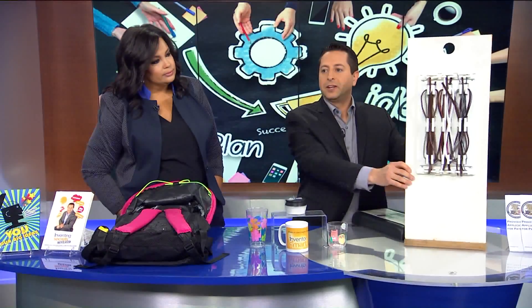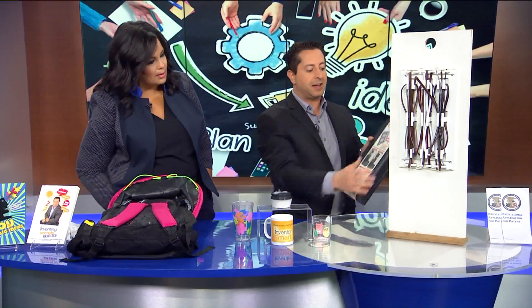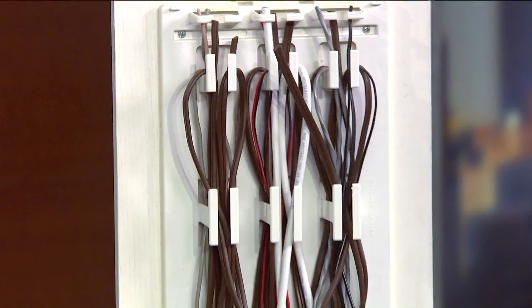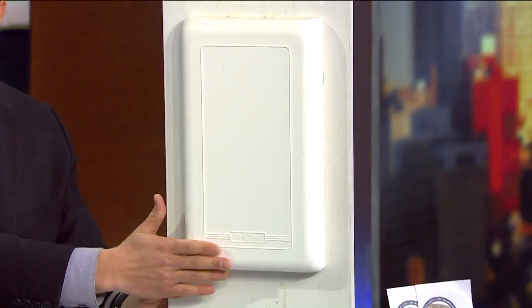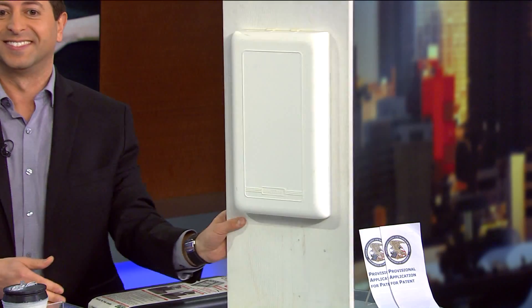Next one is WireMate. You know those crazy cords tripping all over the place? Now you can take it — this is called the WireMate — and put the cover right over it, and boom, all your wires are covered. Every guy looking at his breaker box is going to be very excited about seeing something like that.